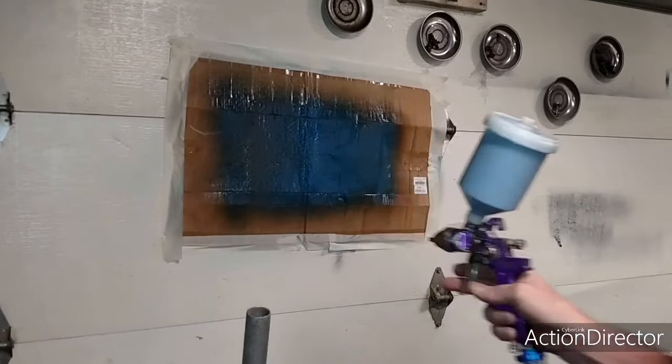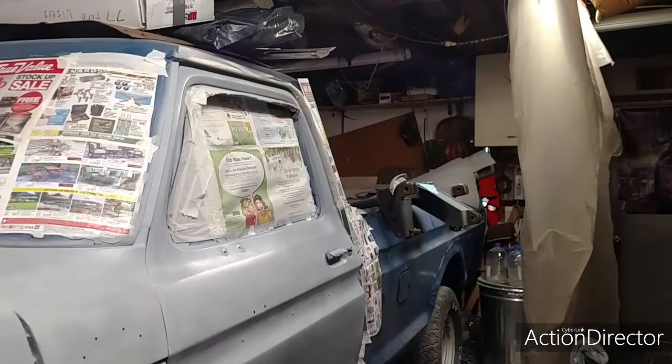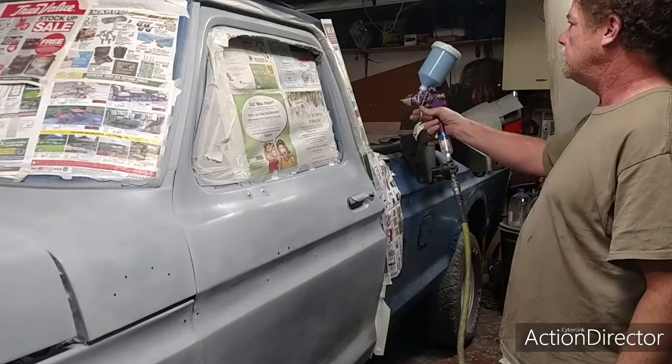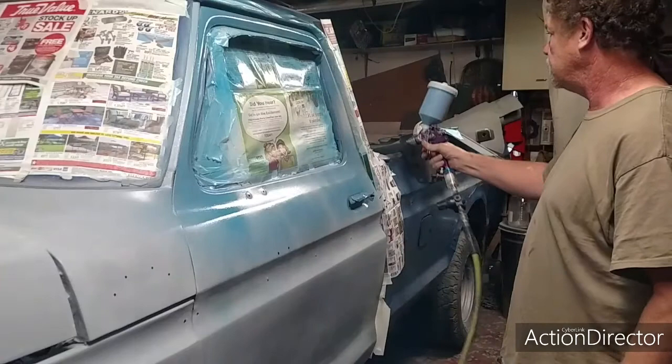Doesn't look too bad. I'm going to start on the door — let me get you in position. Here goes nothing — one big mistake or beautiful, we'll see. I just want to give it a light coat to start.